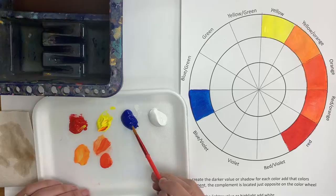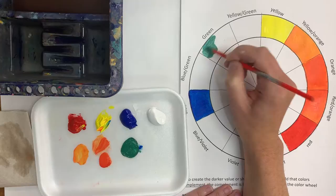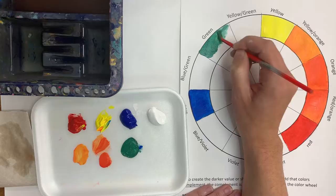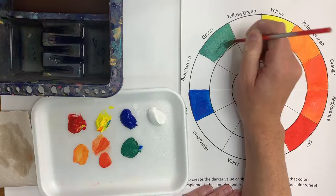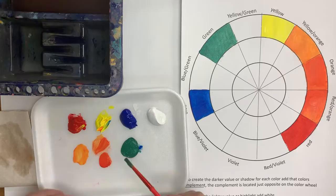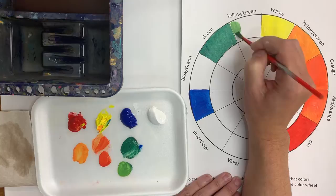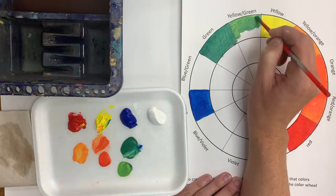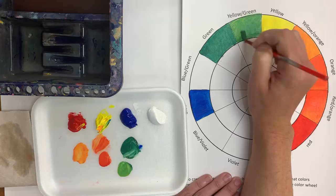Now let's try making some green. I'm going to take my blue and my yellow and mix those together, and that's going to give me my green. Now I know we have green paint — we'll get green paint out when we do our Impressionism paintings — but it's really good practice to make your own colors. There's my green. Now to make a yellow-green, I'm going to take some of that green and mix it with my yellow to make it lighter, and paint that right where it says yellow-green. It's a lighter green because it has more yellow.